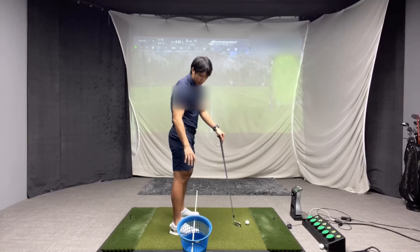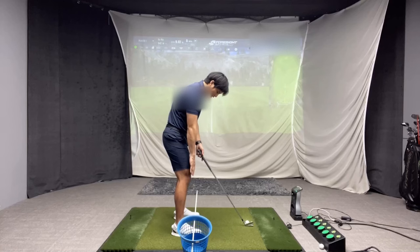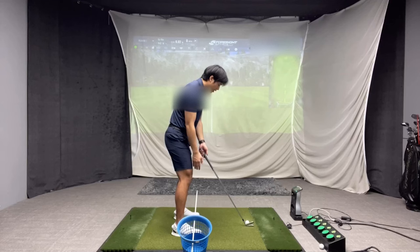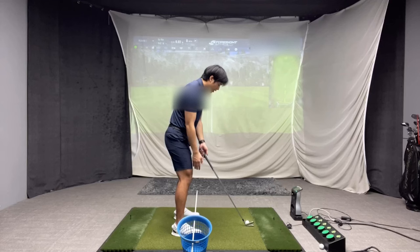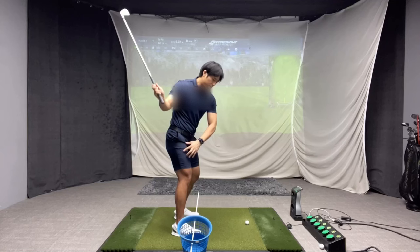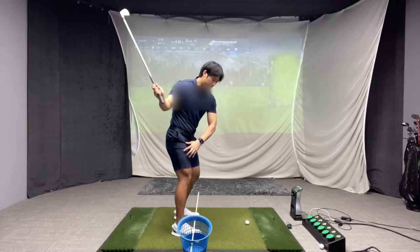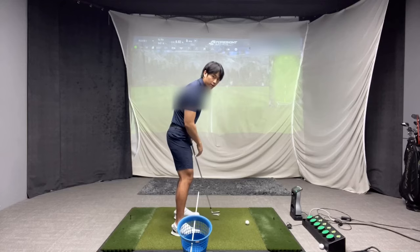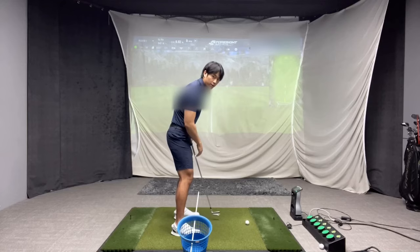A great drill you can practice is to get a range bucket and put an alignment rod through it, setting the rod basically right in front of your trail knee, parallel to your feet line — about two inches in front of your trail knee. The point is: if you over-flex that trail knee in the downswing, you're going to touch the alignment rod, or if you film yourself from the side, you'll see the trail knee crosses over the rod. If you're correctly flexing, turning, and then extending, your knee is going to stay within that border.